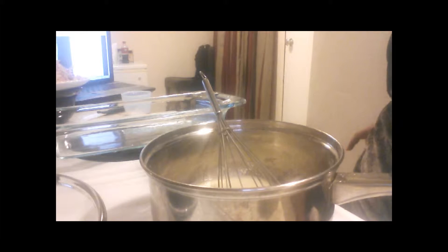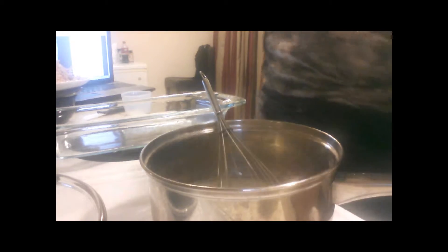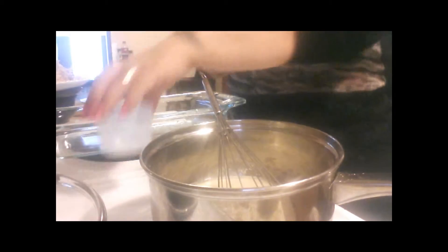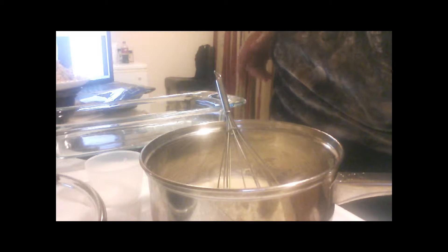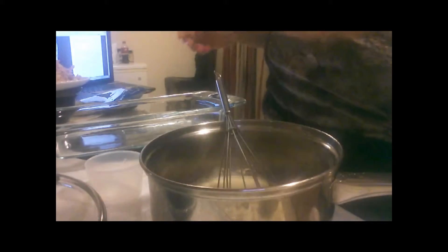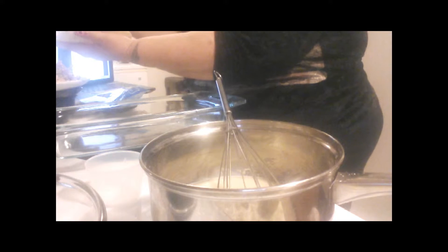So while we're waiting on that, we're gonna take the chicken and the cheese and put it in our tortillas and put it in our pan. Fill them up as much as you want.